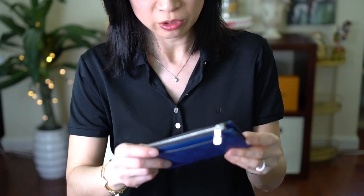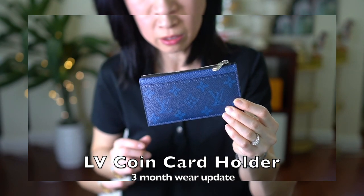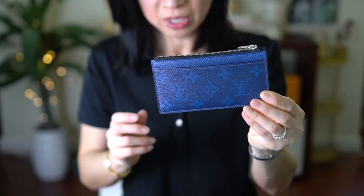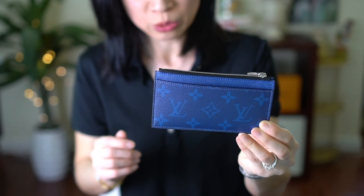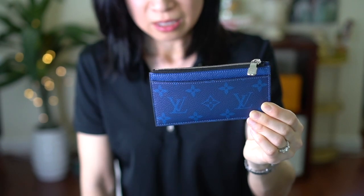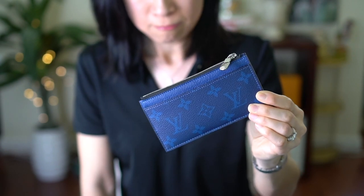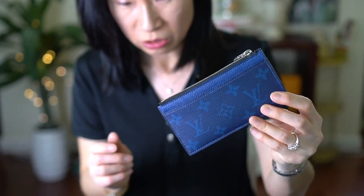Today I'm going to do a quick video on this Louis Vuitton card case. I bought this either late last year or sometime early this year. This is part of the men's line in the Tigerama leather, and you'll see it's in this cobalt blue.